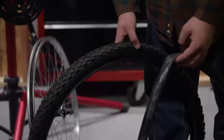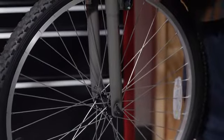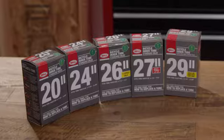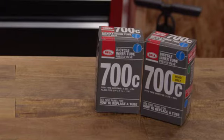First and foremost, you want to make sure the tube fits your tire. To determine the size you need, simply check the sidewall markings on your tire, where you'll see two numbers separated by an X. The first number refers to the tire's diameter; the second number refers to the tire's width. Select a tube that has the exact same diameter as your tire — your tire's width should fall within the range of widths listed on the tube.